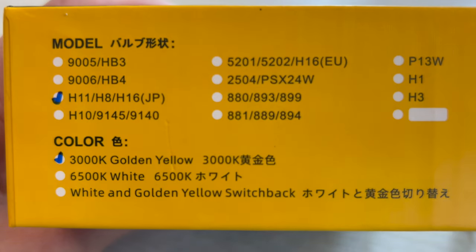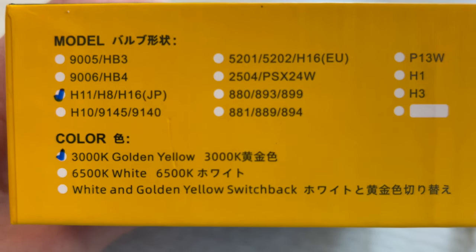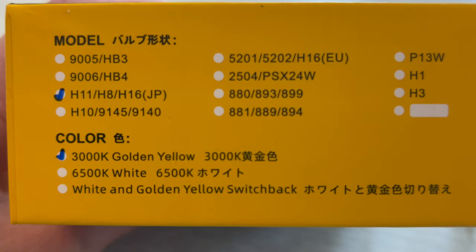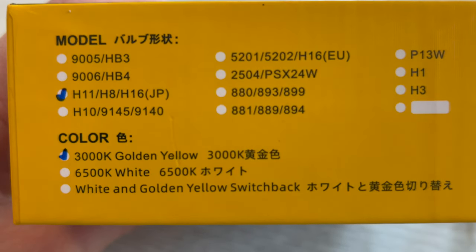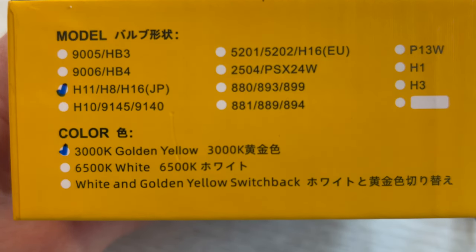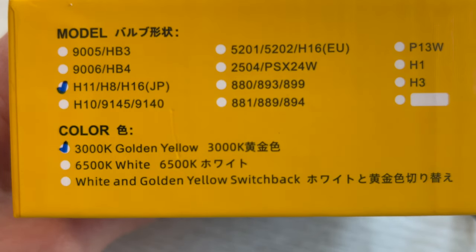It passes through rain and fog really well. I live in the Northwest where it's frequently gray and foggy, especially in the early morning during the winter, so that's what that's about. These are model number H11, H8, or H16 for Japan, and they're 3000 Kelvin golden yellow color.